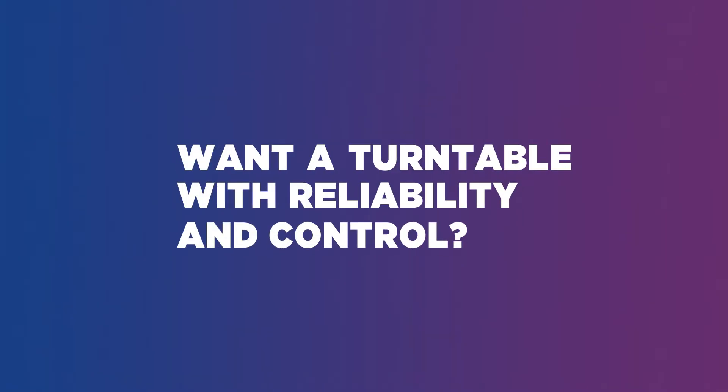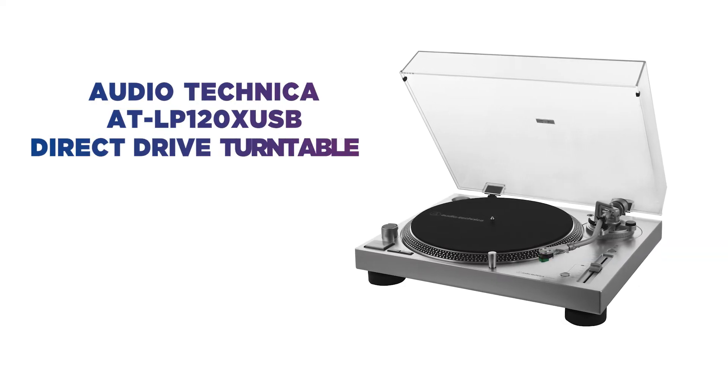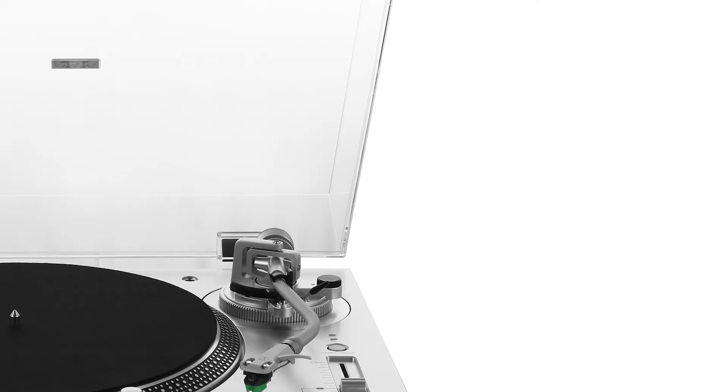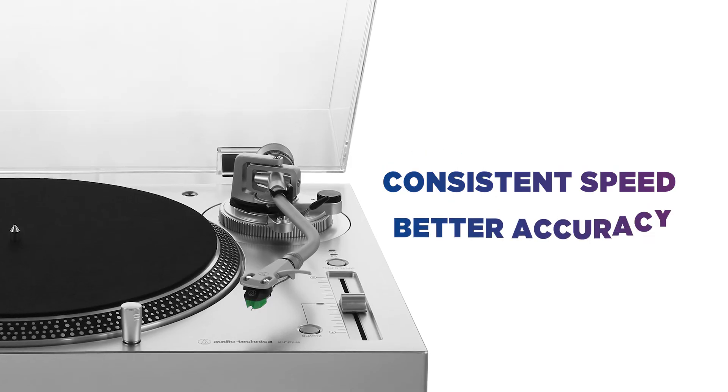Want a turntable with reliability and control? If you are serious about vinyl, this Audio-Technica turntable is perfect for you. With a built-in DC servo motor, you will enjoy consistent record speed, which means better music accuracy.